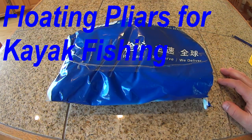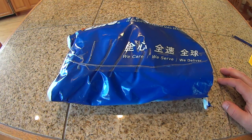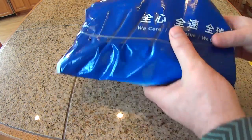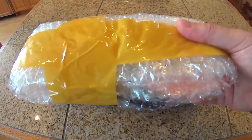I had a pair of floating pliers. They were very useful to me — I had them for years. Then they disappeared last season. I don't really know what happened. I think a fish might have been going crazy and knocked them over the side. I didn't notice it at the time. I actually went back to the lake to try and look for them, but I never found them.